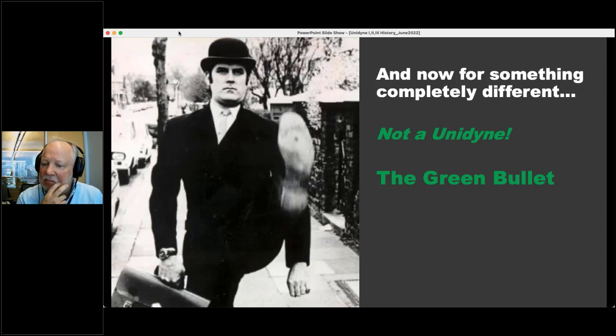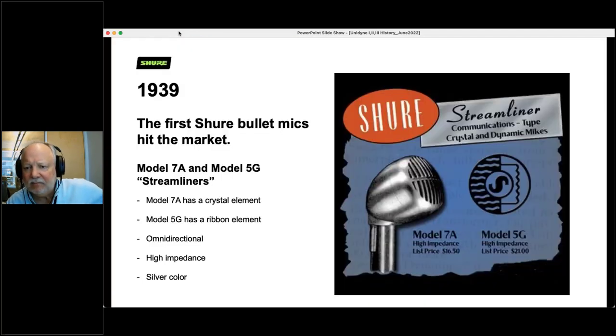Change of gear — we're going to talk about the Green Bullet. That's not a Unidyne, but it's a classic Shure microphone. The first bullet mics hit the market in 1939: the Model 7A and the Model 5G. We called them the streamliners. The 7A had a crystal element in it, the 5G had a ribbon microphone in it, but they had that bullet shape that was going to become famous, and we still make bullet microphones today.